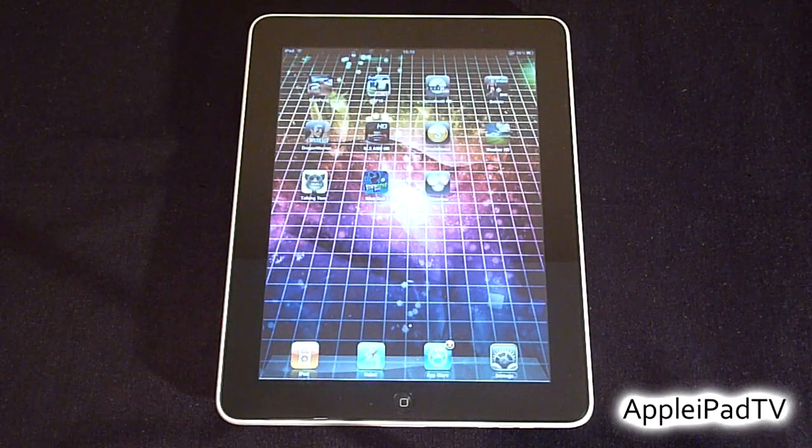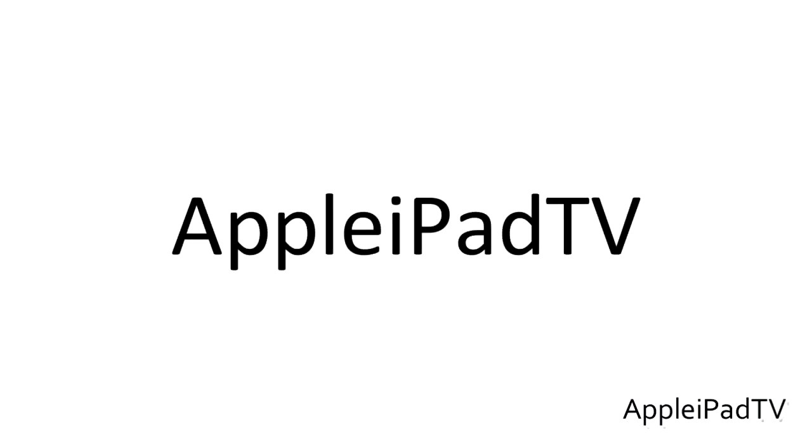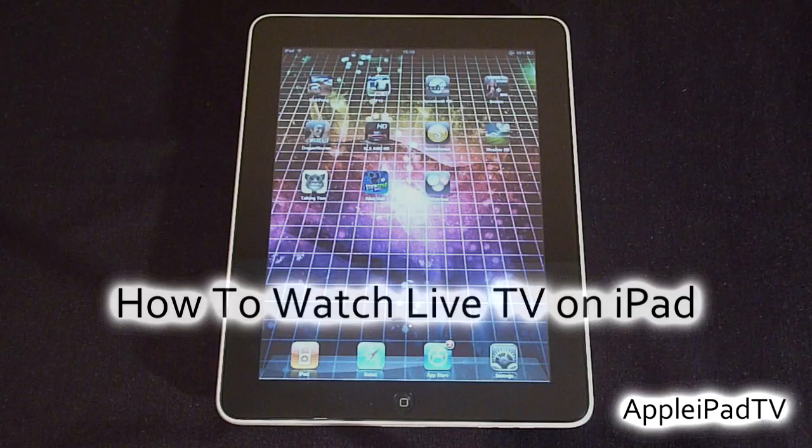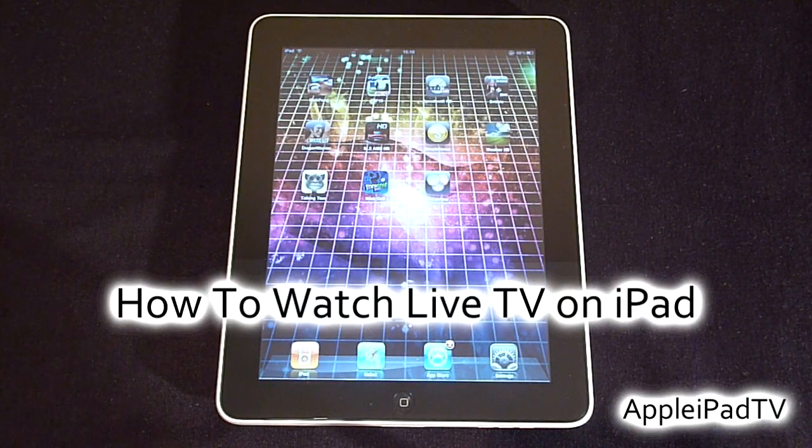Hey guys, it's Rav from Apple iPad TV and today we're going to show you how you can watch live TV on your Apple iPad. The iPad can do many things — it can be an iPod, an e-reader, or even a gaming device, and with this tutorial you can now turn your iPad into a TV.